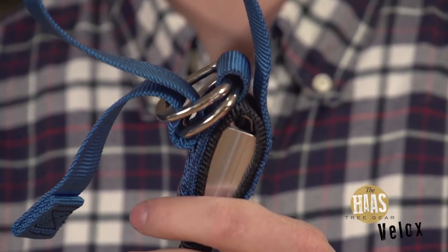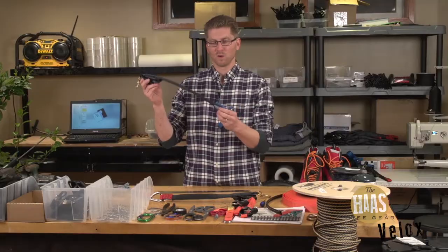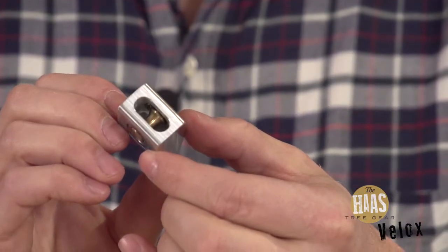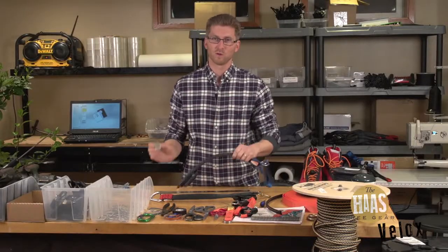What we have done is we've incorporated a block into the bottom of the unit which has a set of bearings and a shiv, and this sits down just above your foot.